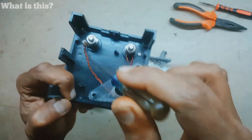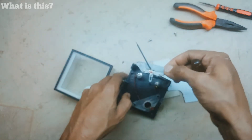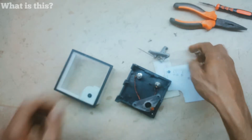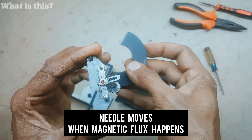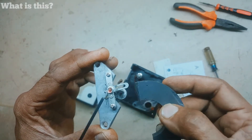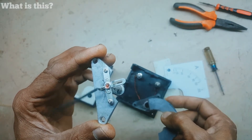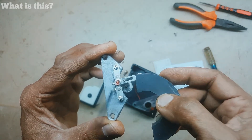The needle moves left to right, and it is connected with a spring to keep it on one side. This here is the magnet — it is very sensitive.